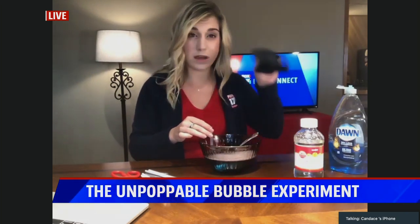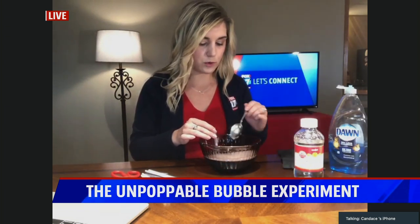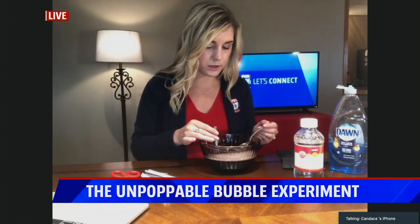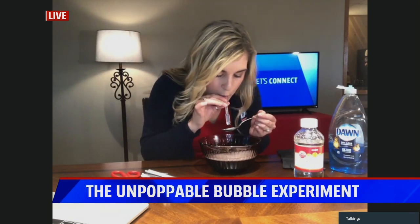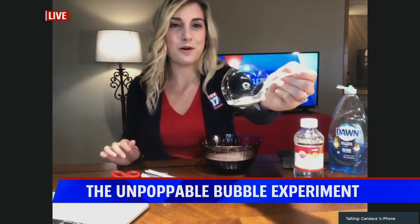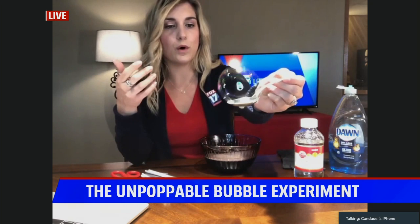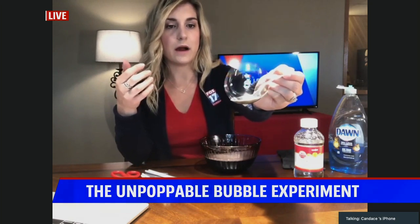Dunk one end of either your straw or pipette in the solution and blow a bubble. You need to blow it either onto the wool glove or a spoon. I'll be using a spoon because I could not find a wool glove. There we go — an unpoppable bubble! It will last on the spoon or a wool glove, and you can kind of shake it around.